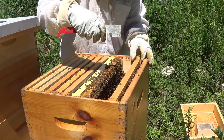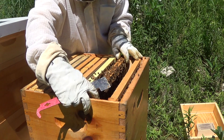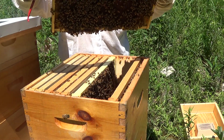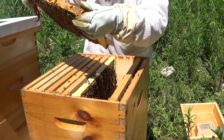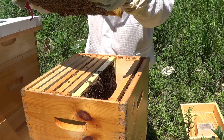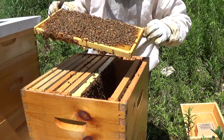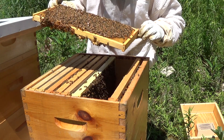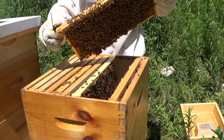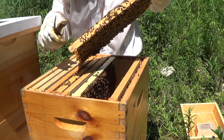Last year on one of my hives the second brood box was filled 100% with honey, and that wasn't a great situation — that was what I determined to be honey-bound. They had no room to make brood, so only one brood box was full of brood. I pulled out three frames of honey and extracted it, which was nice to have in July, and then replaced them with empty frames so they had room for brood. They ended up filling it with brood and I ended up with some early honey.